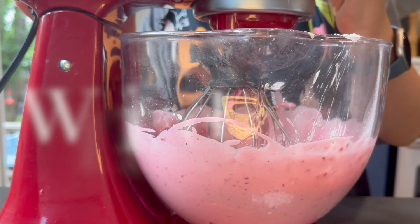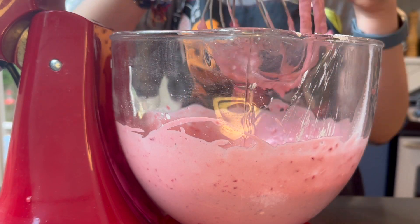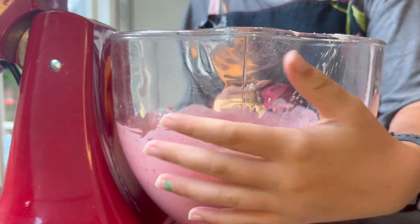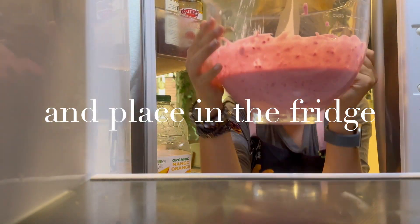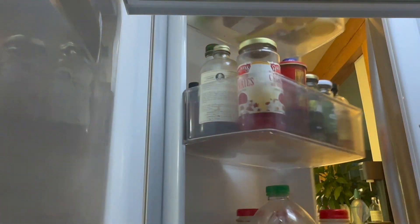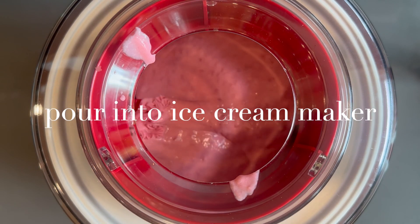It's messy, but make sure you get all the residue off of the whisk and remove it from the mixer. Pop it in the fridge and wait for half an hour — 30 minutes. Once your 30 minutes is up, take it out of the fridge and put it in your ice cream maker.